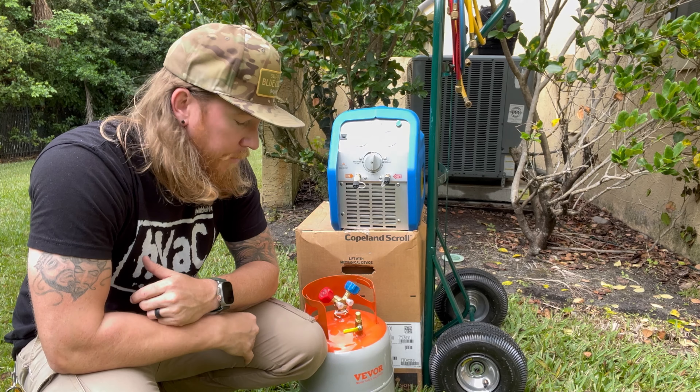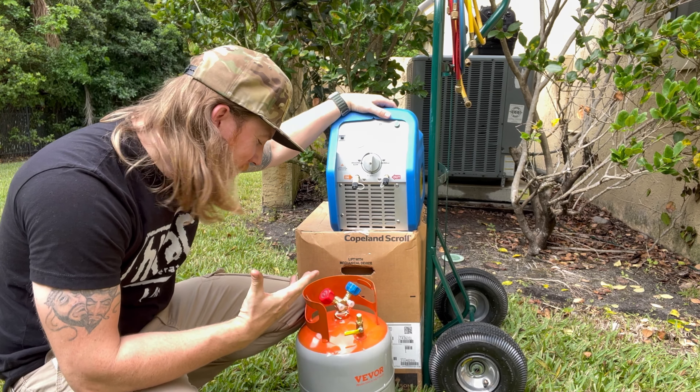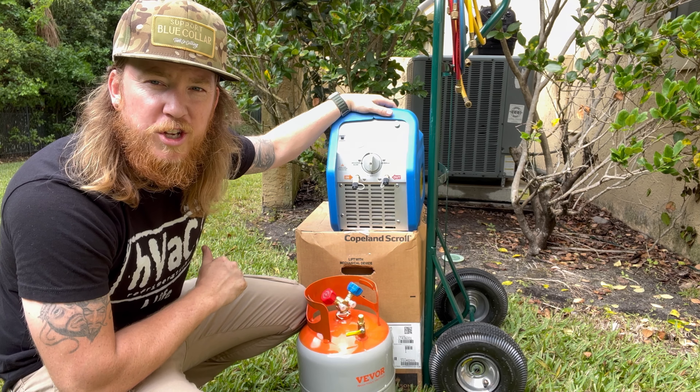What's going on y'all? Welcome back to the channel. As you can see, today we'll do a recovery video essentially, and there's many different varying ways you can do this.